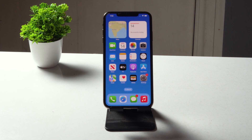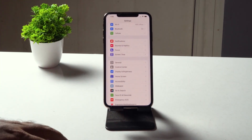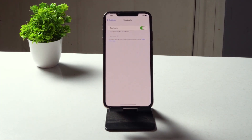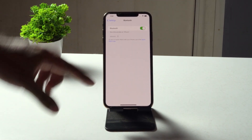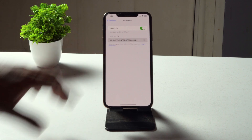If it's still not working, the next step is to forget the paired device. Go to Bluetooth settings — right now I haven't connected to any devices, but you'll have a list of paired devices. Select the respective device, unpair it, then repair it back and see whether you are able to fix the issue.